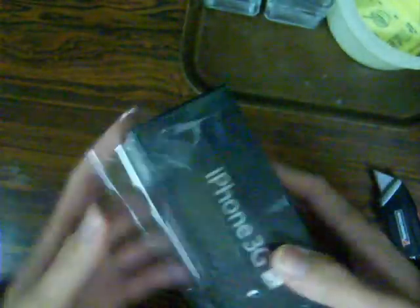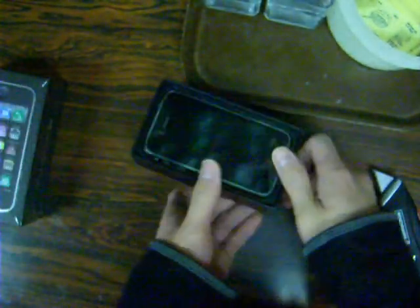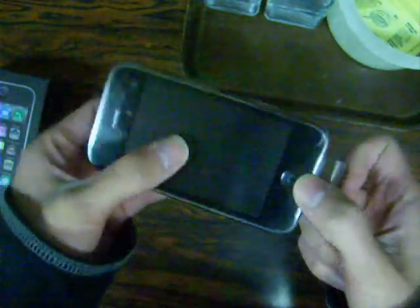And that's how you cleanly take off the shrink wrap. Let's pop this open. Here we go — nothing inside except the black iPhone 3GS. You can smell it — it definitely came directly from the factory, straight from China, which is pretty cool.